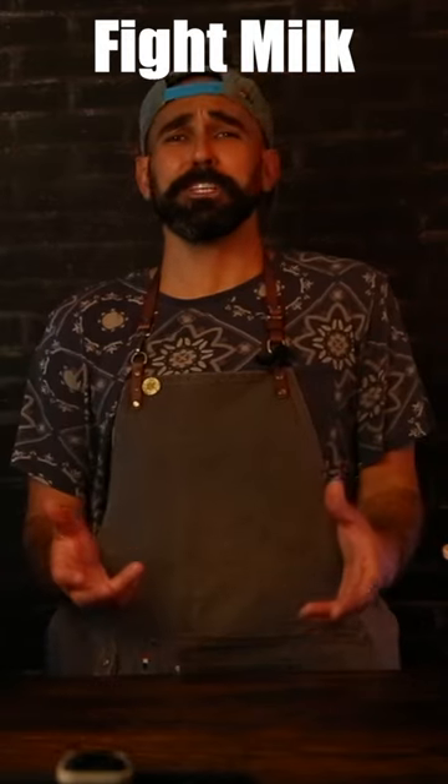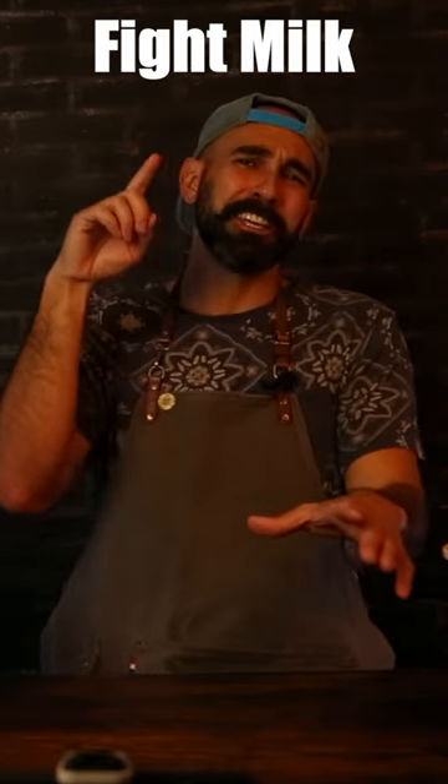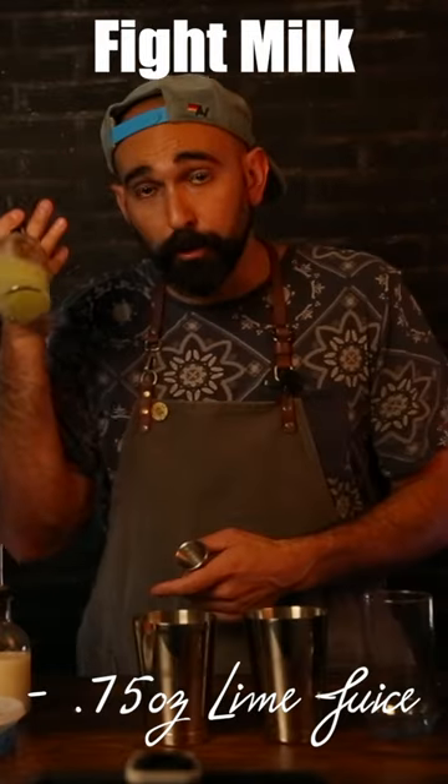Hey, welcome to Happiness Bar episode 13. Today we're gonna make one dope tiki cocktail — the Fight Milk.